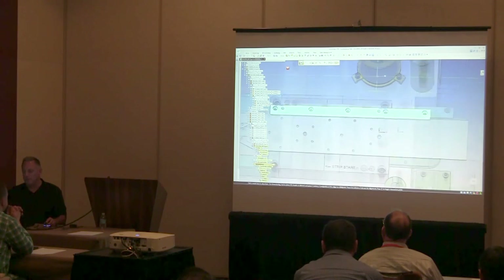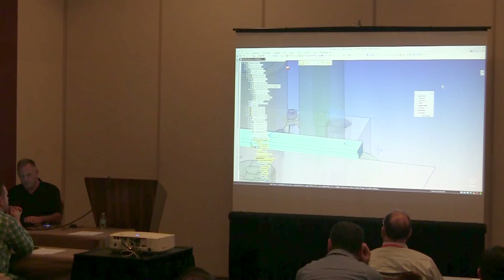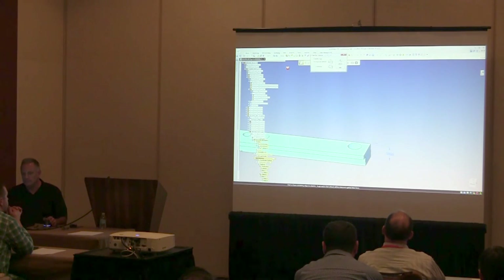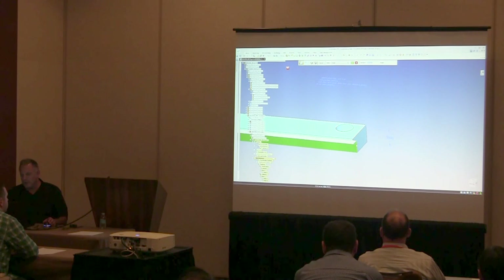A couple of dowel pin holes. To finish out the component, I want to add a chamfer with unequal setbacks. A couple of different options there — angle and setback — select the face, select the edges I want the chamfer to apply to, and key in the values.